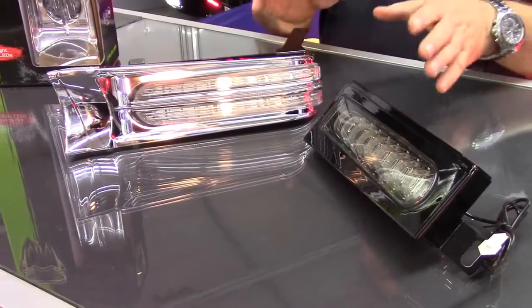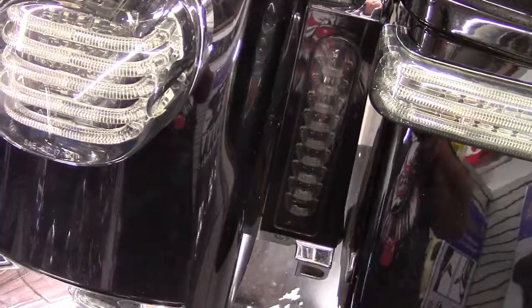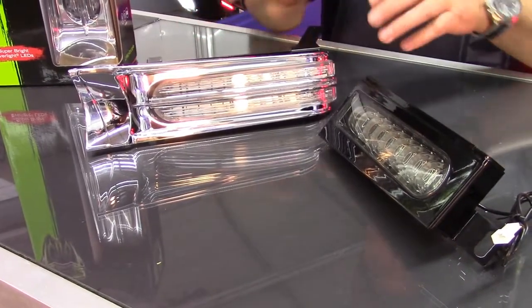So once you have our brackets installed, you can easily put in whichever light you like. If you like the Custom Dynamics Probeam fillers or the Ciro filler lights, you can choose which light you like that goes in the RicRac bracket.